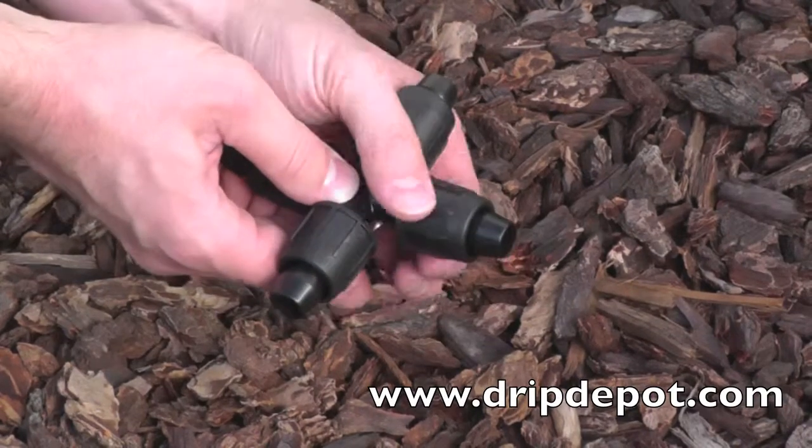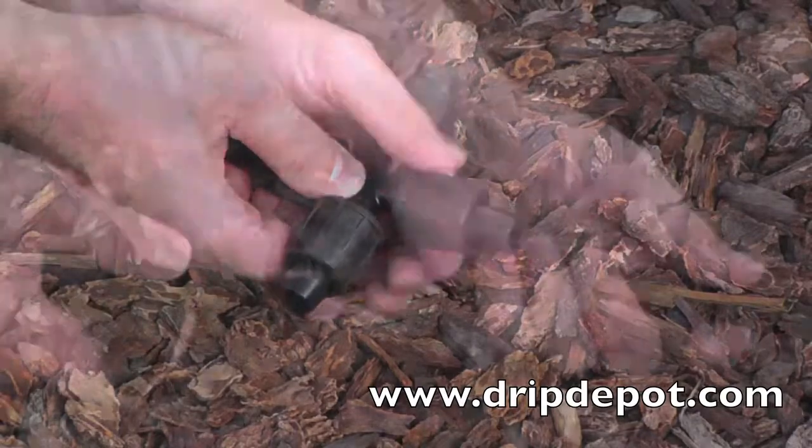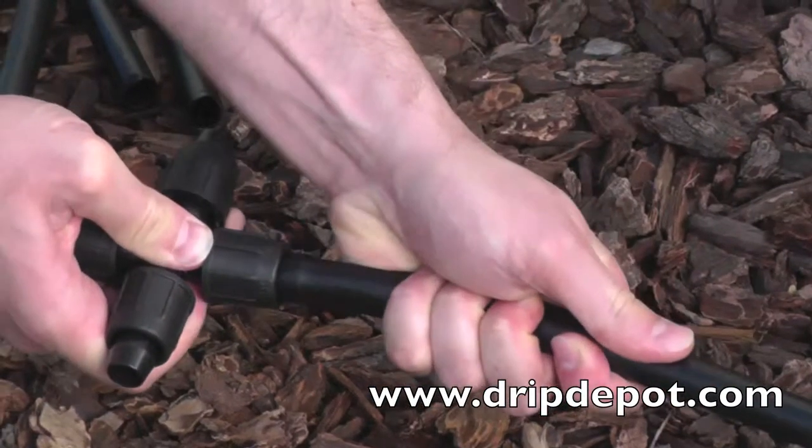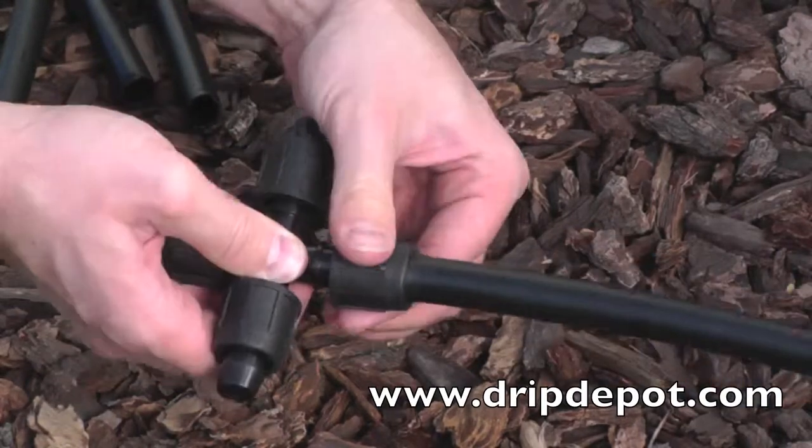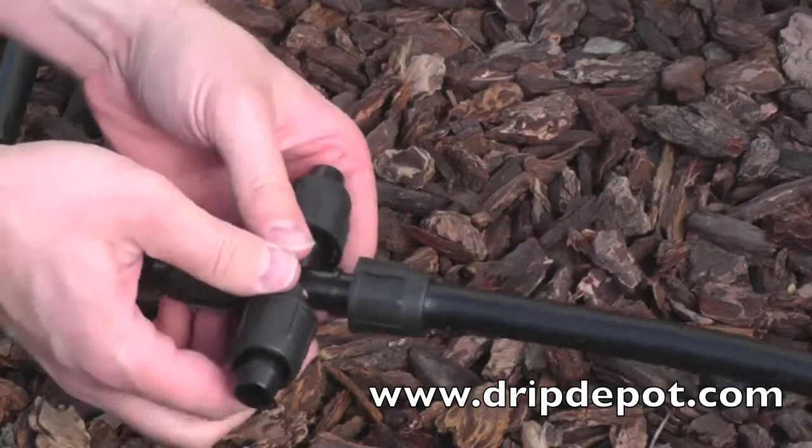To attach tubing, rotate the locking nut backwards, which exposes the barb. Push the tubing completely over the barb. The nut will screw over top of the tubing, locking it in place.